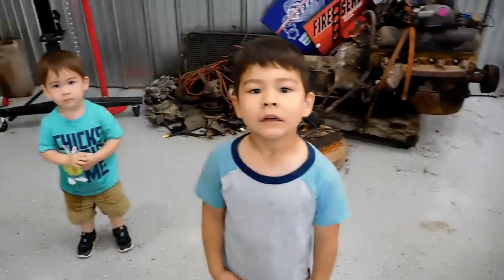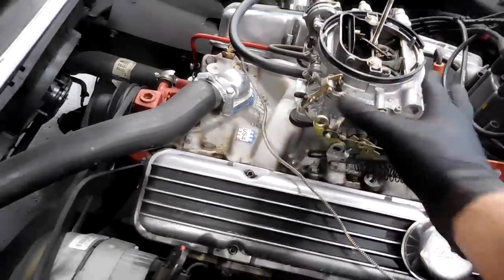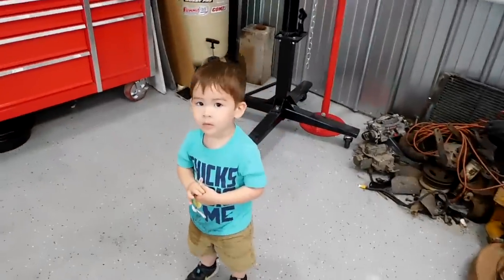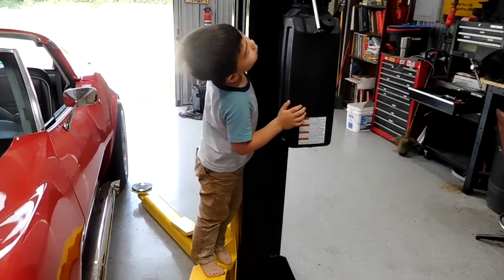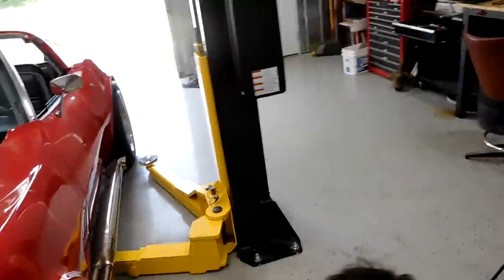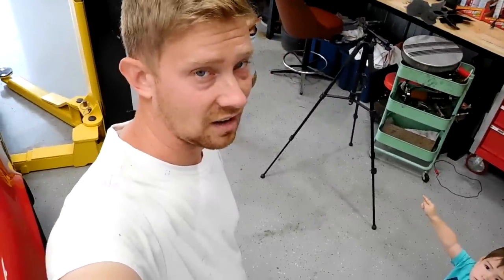We're gonna rev it, so listen for the knock. Did you hear that? Yeah, it's knocking. Those are hot pipes — did you hear the knock when we revved it up? It went knock knock knock knock knock. So we figured out together: the engine does knock, and it knocks pretty bad.